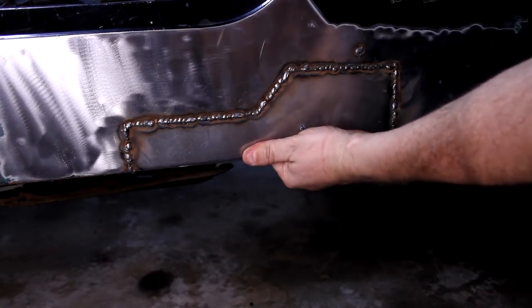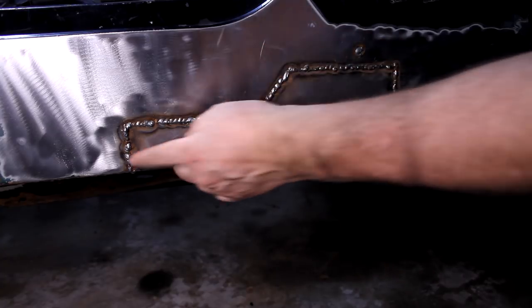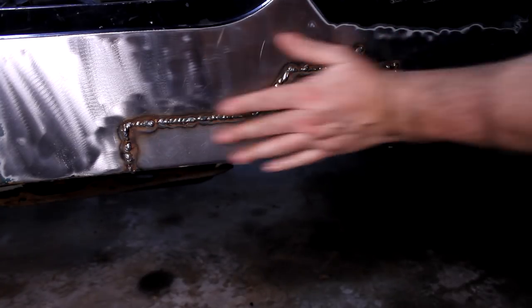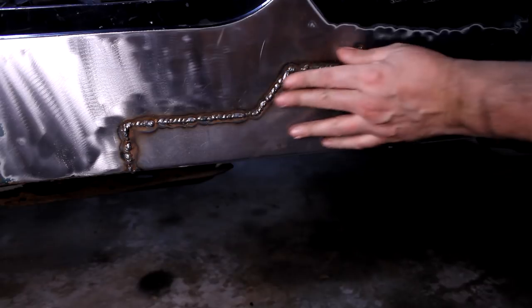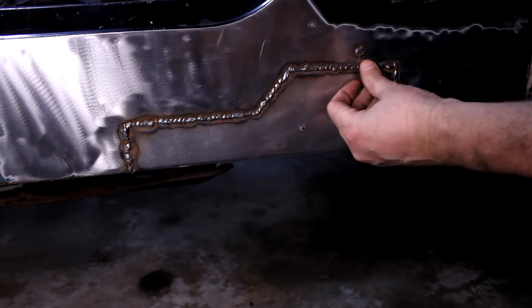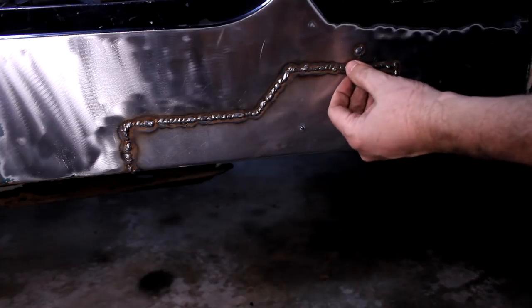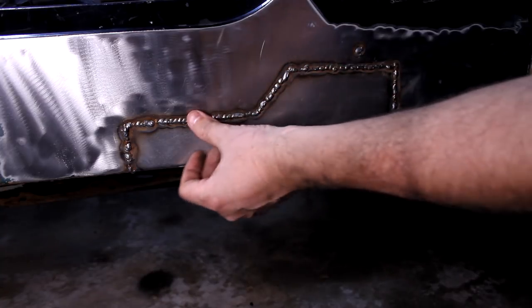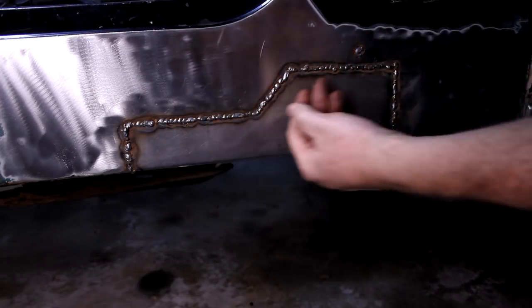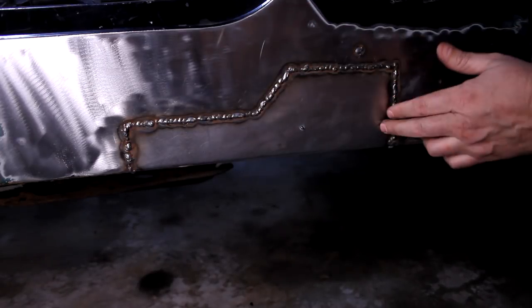Hey, look at that — got that piece in. I moved around a bunch so I tried not to put too much heat in it. It seems to have stayed straight. I've got to grind all this off and I'm going to move around quite a bit — I don't want to put too much heat in the panel. It's a flat panel and I've got to try and keep it flat. A few of these spot welds did not do very well in penetration, but a lot of areas on the back side are pretty clean. I'm going to smooth the back side and fiberglass that as well.